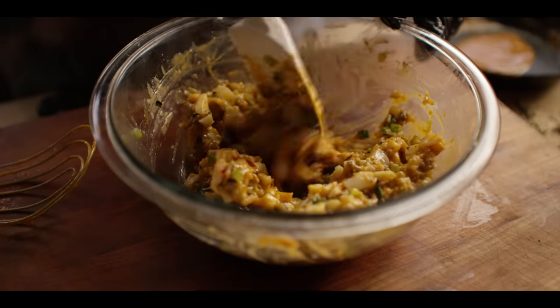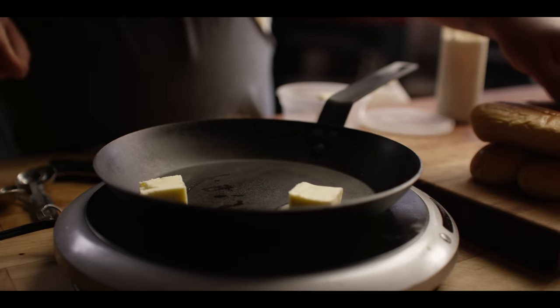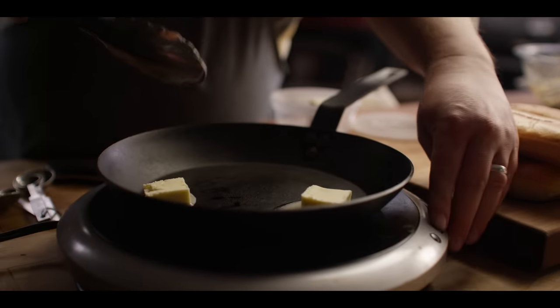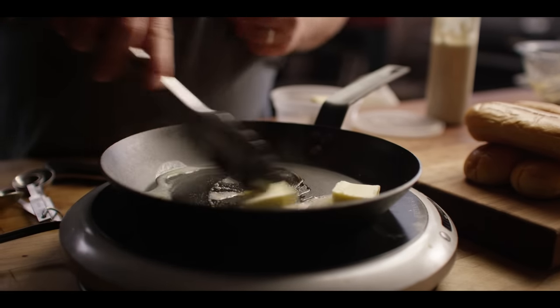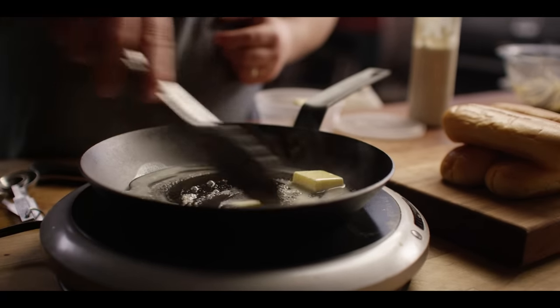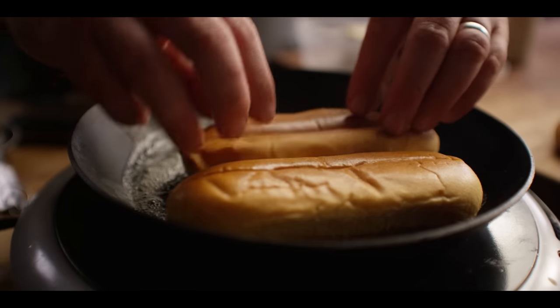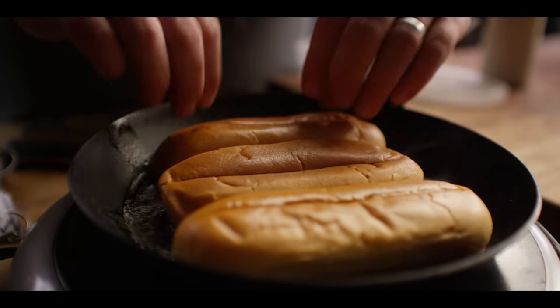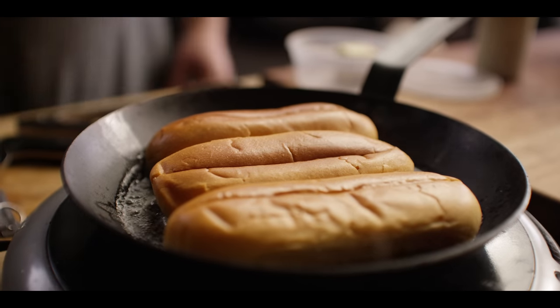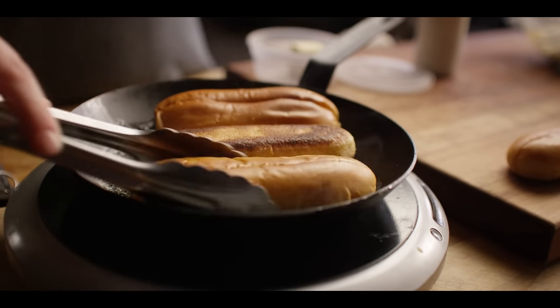So let's toast some buns. We're going to throw down a couple of tablespoons of butter, bring this up to medium heat, and load it up with some brioche buns. Get a little toast on the bottom and on the top — get that little bit of browning on the bottom, and then we're ready to flip.